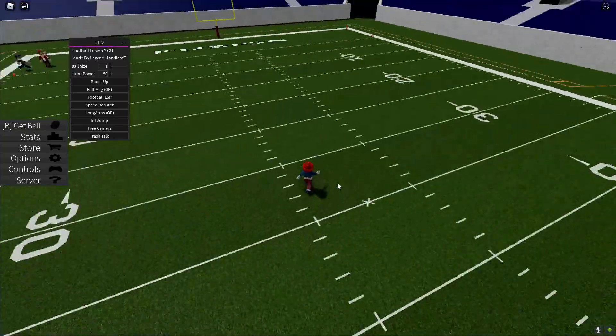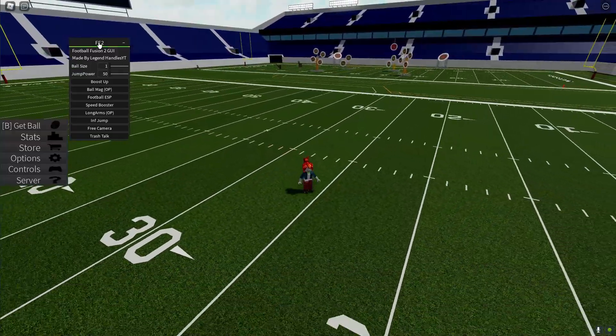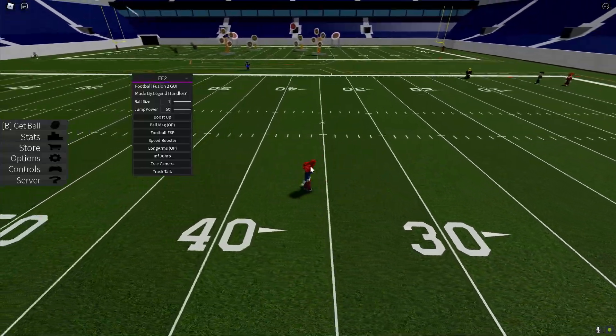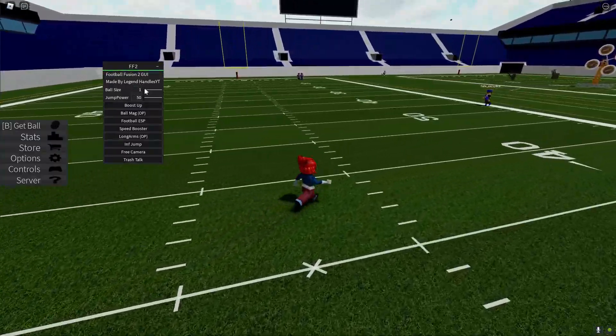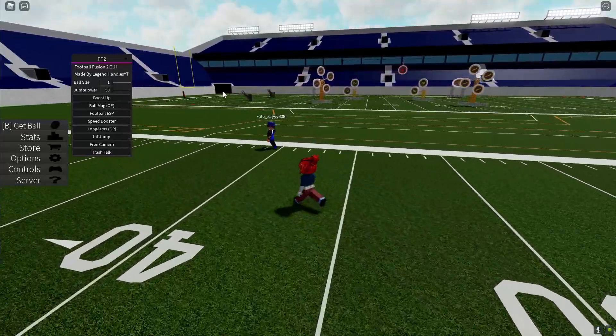Hey YouTube, I have a really good GUI for Football Fusion 2 and this one's free. This isn't like Aki Hub — I'm pretty sure the free version of Aki Hub steals your IP. This one's just a normal GUI, and I'll be going over it. There should be more updates to this GUI, so let's get into it.